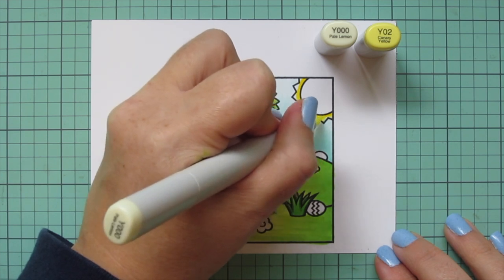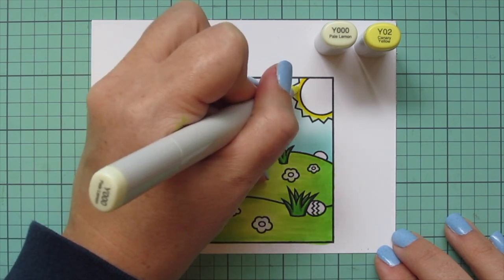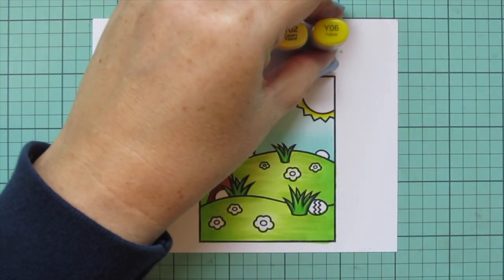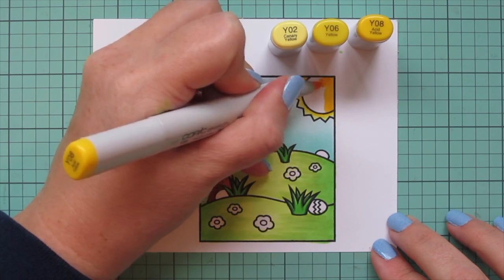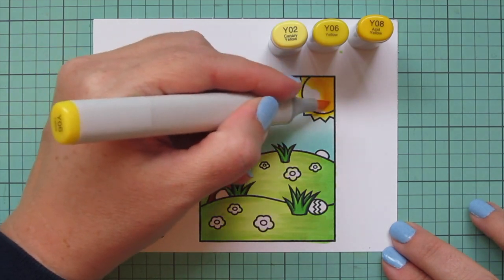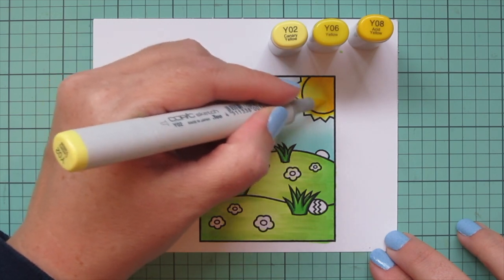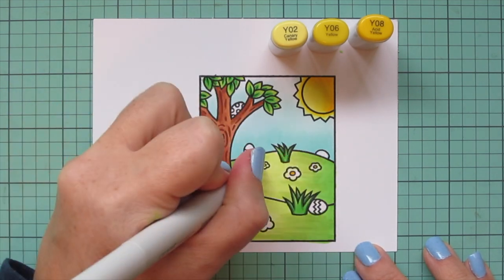For the rays of the sun I'm using Y000 and Y02, putting Y02 closest to the sun and getting softer toward the outside edges. Then for the rest of the sun I'll keep Y02 but add in Y06 and Y08 — adding a little Y08 at the top corner, blending toward the rays with Y06, and finishing with Y02, so it goes from darkest at the top right to lightest at the bottom of the rays.